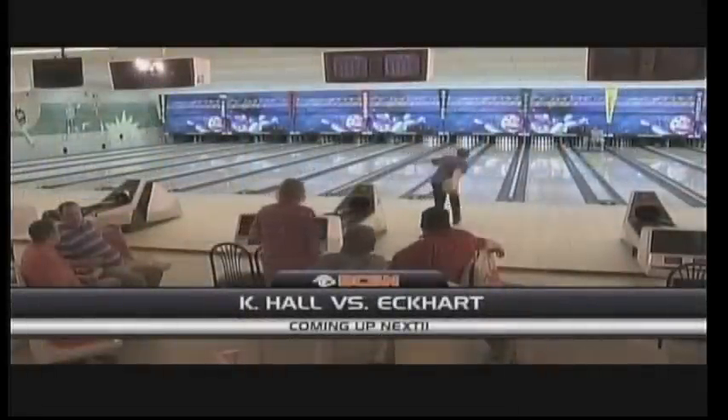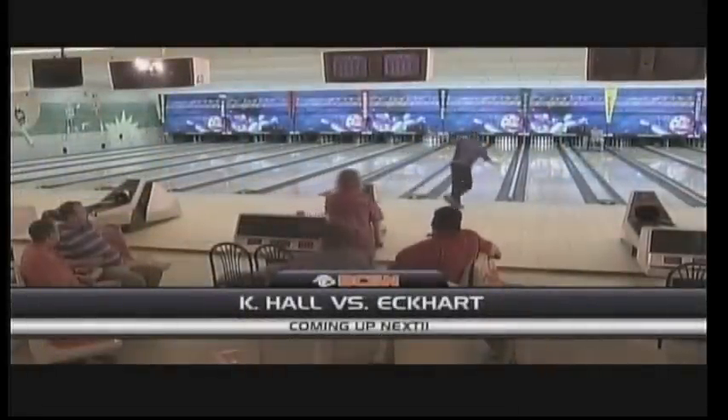The three players tonight will be scratch bowlers, so we should see some very good scores. Week number one, we've got Triple Trouble taking on Balls of Steel — that's Balls with a Z. First match of the season is coming up next.